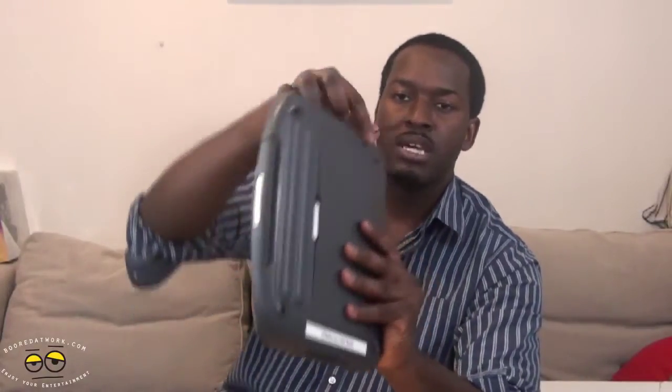You can see the connection ports here — it does have VGA out, USB, and audio ports. It comes with a stylus as well. On the other side, you have vents, your Ethernet port, power adapter, and an SD card port.